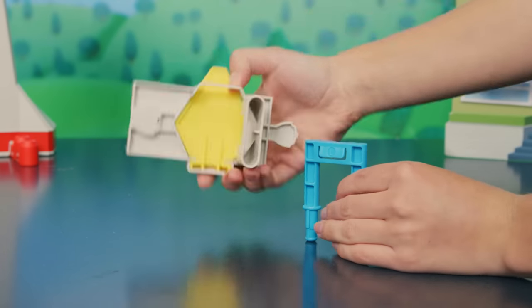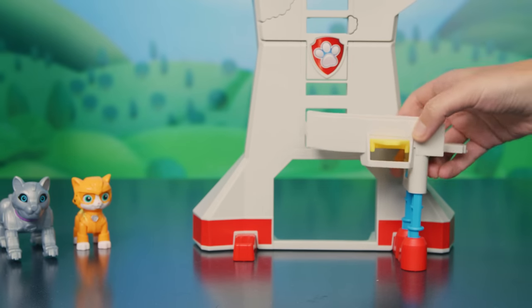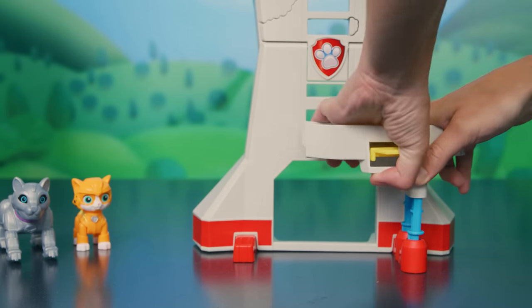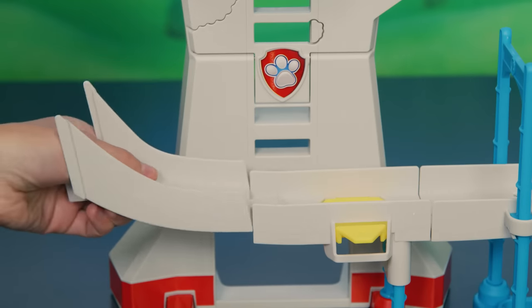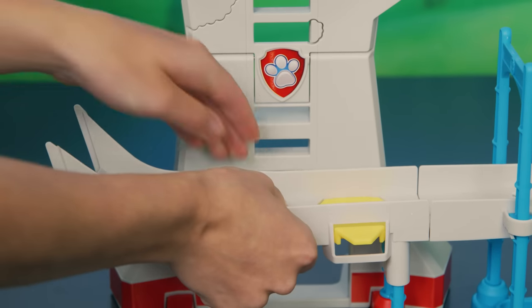Put the blue legs into the jumping platform. Then, attach those legs to the red feet of the tower, like this. Now, attach the tower to the bridge, and connect the slide piece to complete the slide, like this.